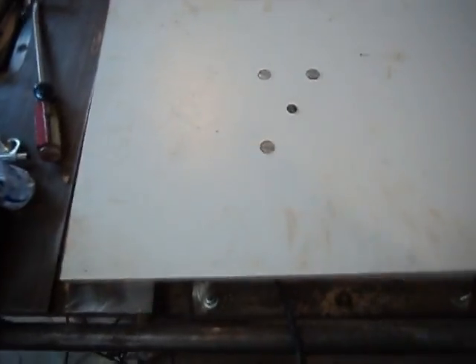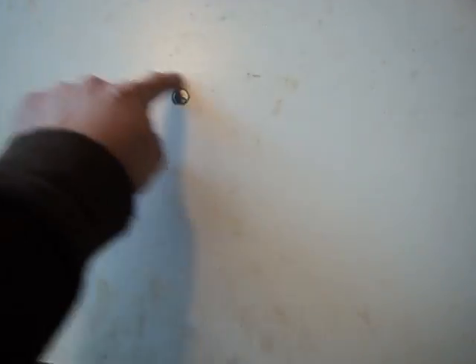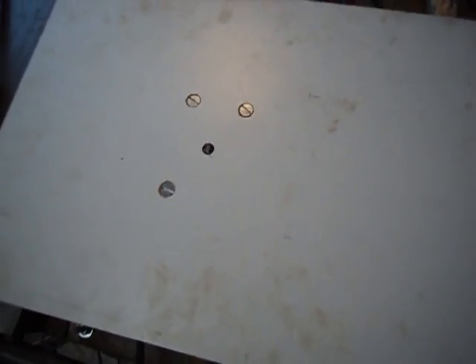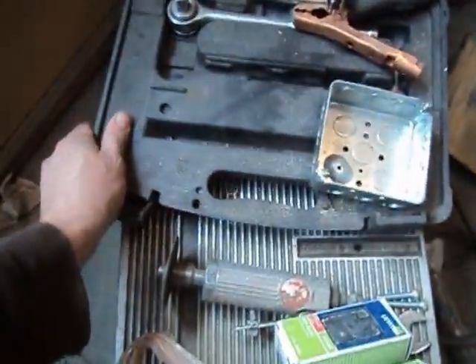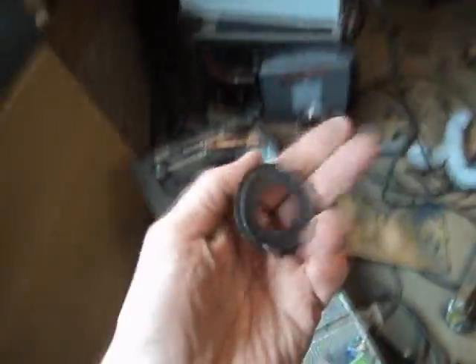I don't know how that's going to work with changing the bit and all that. Something tells me it's going to be a headache, but they do sell those little plates that insert here and I might think about it. For right now we're just going to leave this like it is — we may make this hole a little bigger. I do have some kind of an insert from this old router stand that I can probably figure out how to make fit, and if I need to do that, I will. Anyway, we're just going to put this back together and give it a test run.